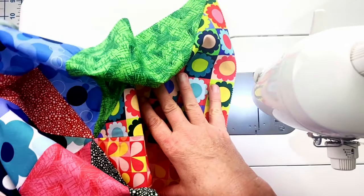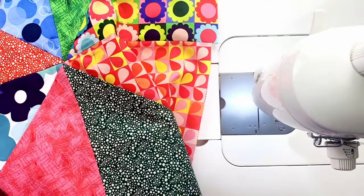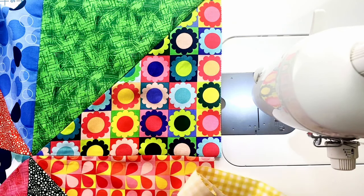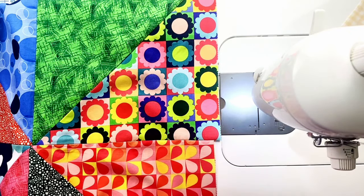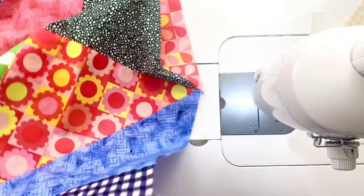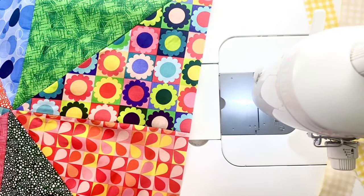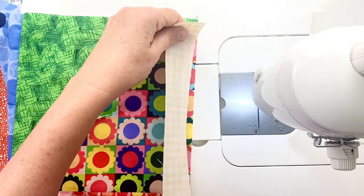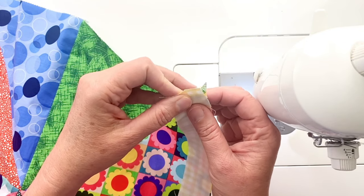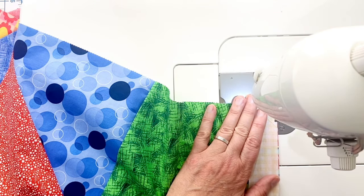I notice I cut a piece crooked, so I'm going to stop and trim this — that's going to be difficult to work with as-is. This is a great reminder to trim up the sides of your quilt to make sure you're sewing along a straight line. If your seam is just a fraction of an inch over or under, you can work around that, but you want it as straight as possible. I'm going to make it go just a quarter of an inch over the edge and sew along the side of the quilt.